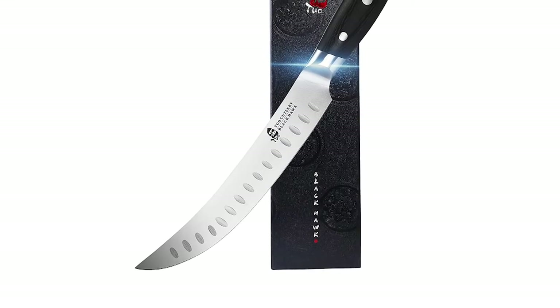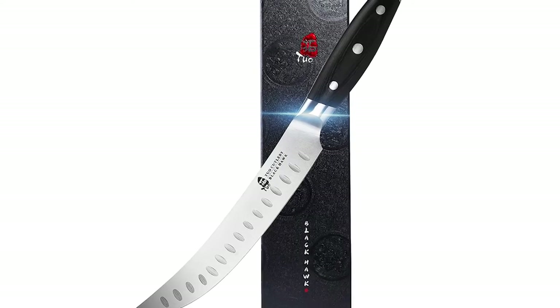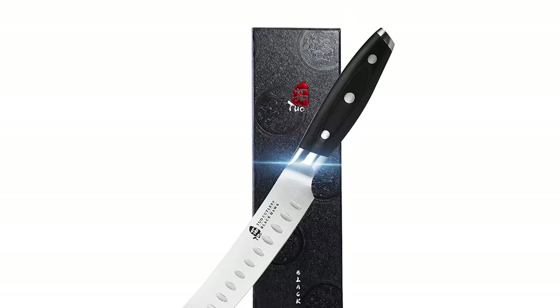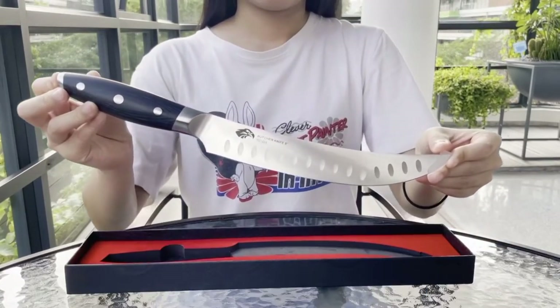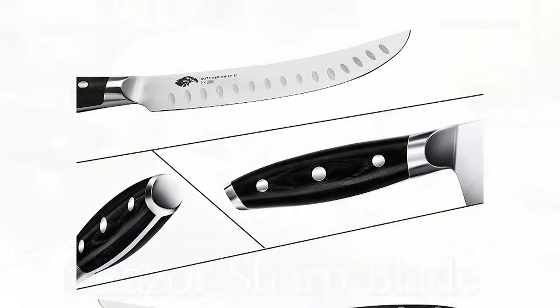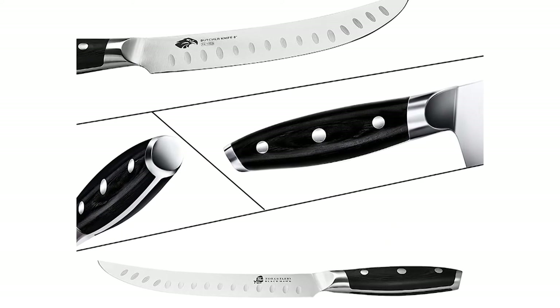Number 3: Tuo Butcher Knife. This butcher knife not only can be used for cutting cartilage, cutting off fat from beef, pork, and poultry, but also for slicing bread and cooking meat. Professional Tuo kitchen knives are perfect for all your cooking needs, and the exquisite packaging box makes it a great gift for family or friends. The 8-inch scimitar knife is manually ground to 18 degrees on each side to form a perfect curve.